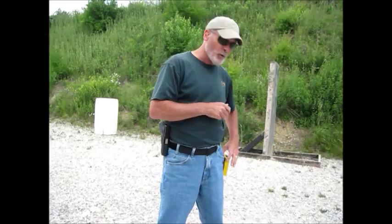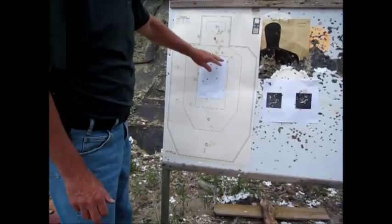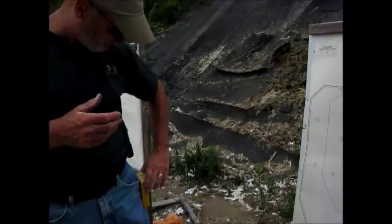That right there was right at two seconds. So let's go take a look at the target. As you can see, I've got six rounds right there in the A-zone of an IPSC target, so that would be considered a good run. My first shot broke in 1.05, then 20, 20, 19, 18, 20.